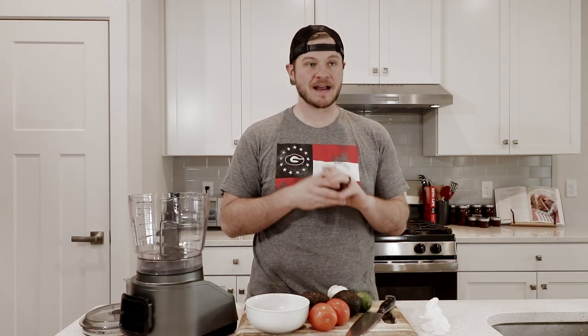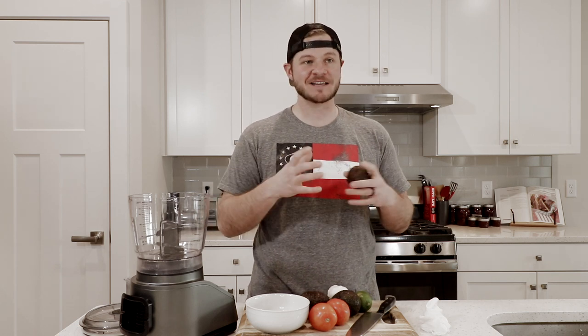So later on this week I'm making a video all about how I am not the biggest fan of going to Mexican restaurants, but my wife loves fajitas so I'm going to try to start making them here at the house more so that I don't have to eat dried out food. But part of going to a Mexican restaurant is getting amazing guacamole.